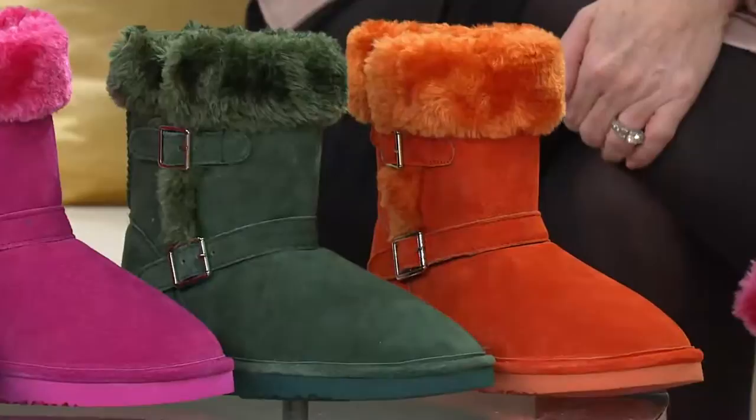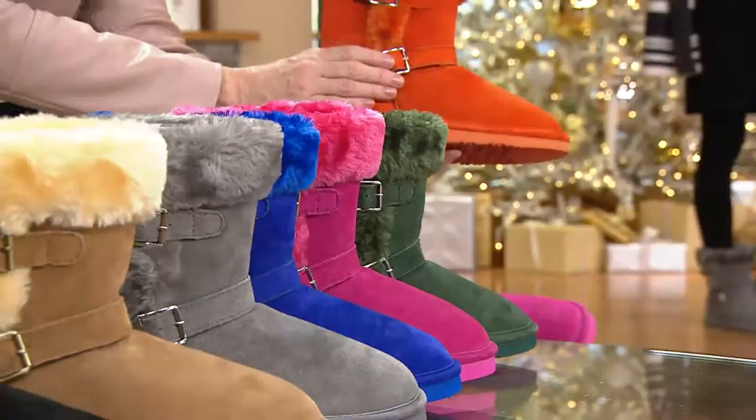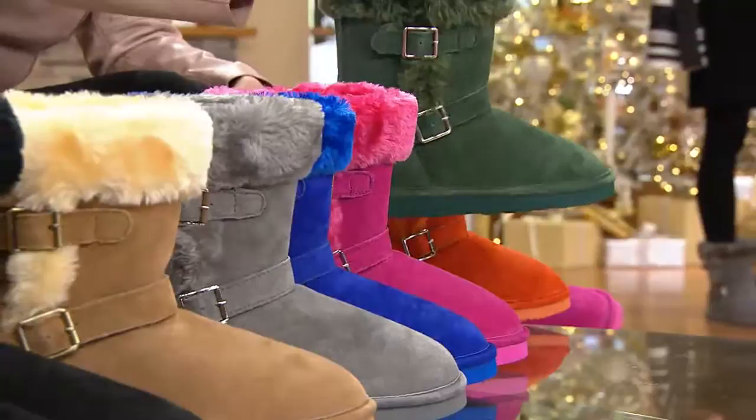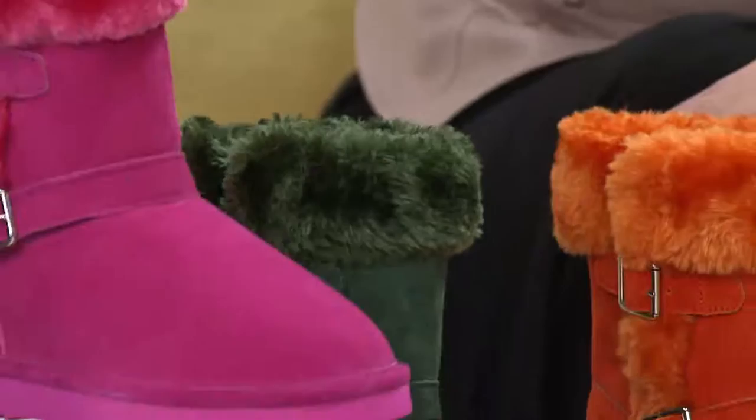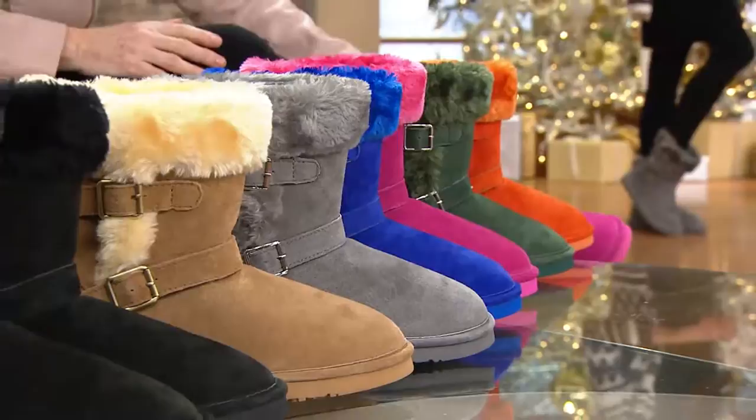Let's go back to these colors — I love these electric, fun, exciting colors. We have orange, which I think would be spectacular, especially if you're buying it for a snowboarder or a skier. Emerald green is probably the one of the bright colors you can really act like a neutral with. Hot pink — girly girl, cannot go wrong. This electric cobalt blue is a wow. And then we have the gray you've seen on Thea, the chestnut with the contrasting color in the faux fur, and of course black.